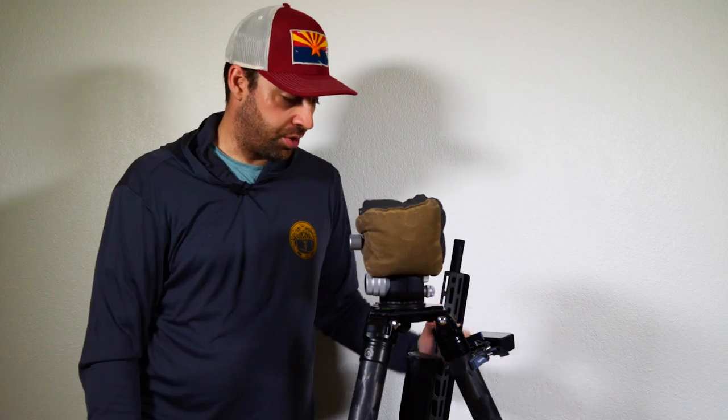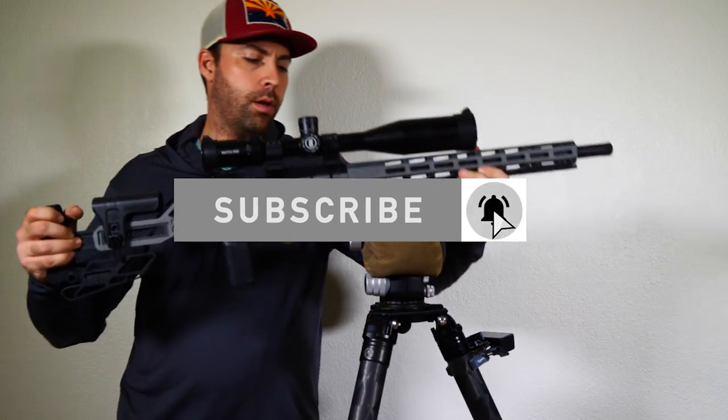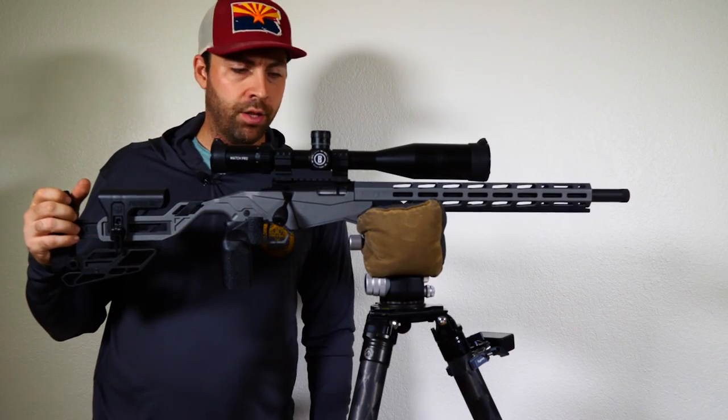Welcome back to Copper Star Precision, the channel dedicated to getting you more points at your competitive shooting matches. We're continuing on with the Ruger Rimfire build, and the next thing I want to talk about is balance.